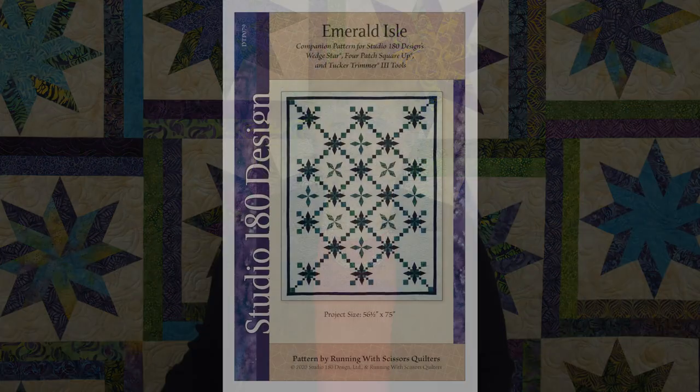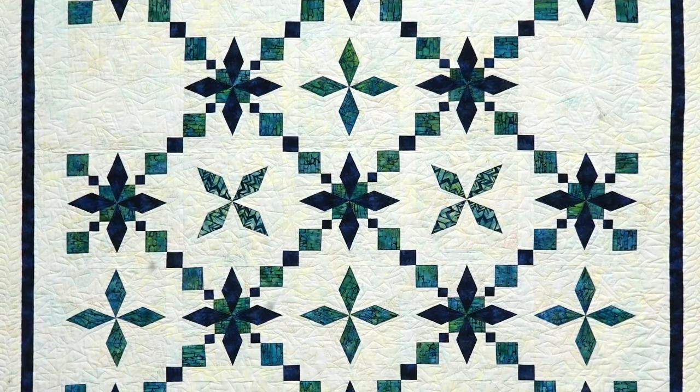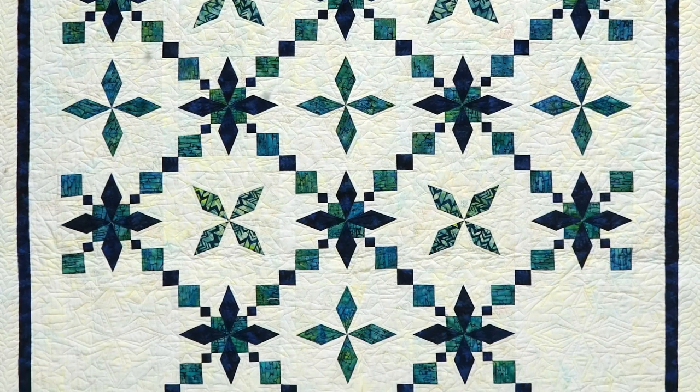To go along with our Fall River Valley collection, we have two quilts that we collaborated with our Running With Scissors quilt team to create. The first is called Emerald Isle. This pattern uses several of our newer tools: the Wedge Star tool, the Four Patch Square Up tool, and our large Tucker Trimmer 3 tool.